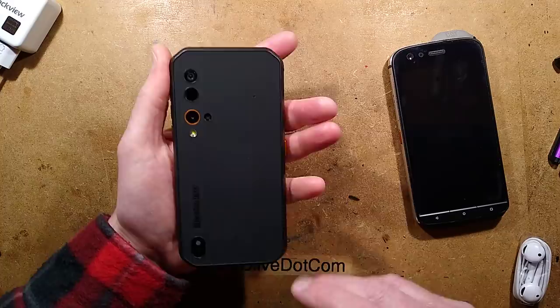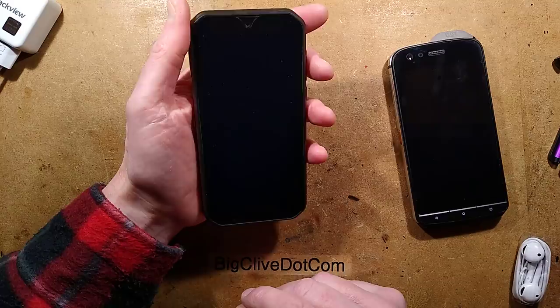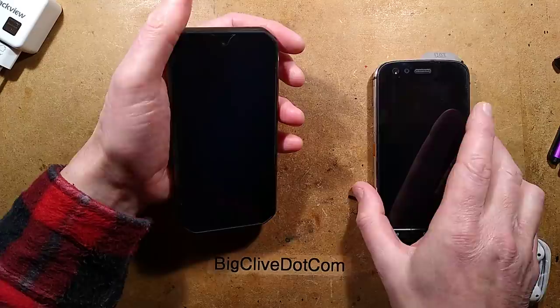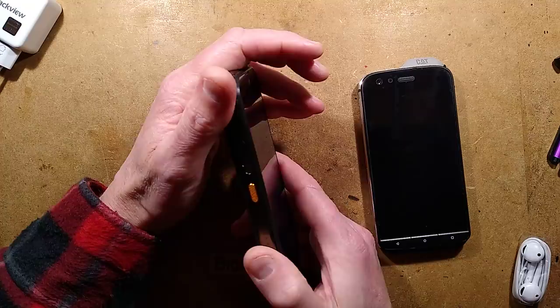The battery has good life. The screen size is 5.7 inches, which is quite a big screen. I would say the CAT has the edge on intensity, but the Blackview is fine — amply bright enough to see. Volume-wise, both have the same volume.